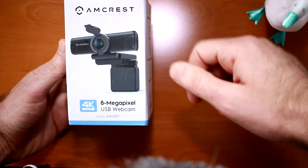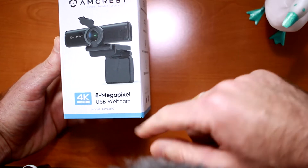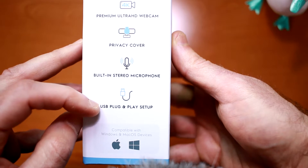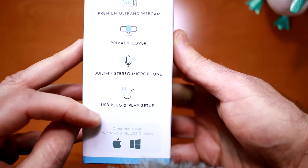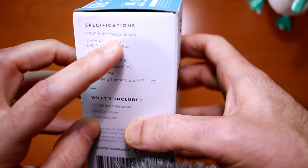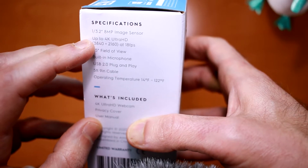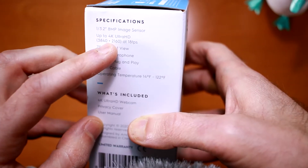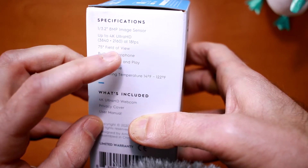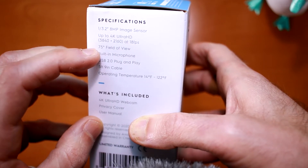Welcome back everyone. Today we're taking a look at Amcrest's latest USB webcam release, the 8 megapixel AWC897 4K webcam. This webcam includes a physical privacy cover, built-in stereo microphone, and uses USB for plug-and-play setup on both Mac and Windows. The AWC897 has an upgraded 8 megapixel image sensor, but still only about a 1/3.2 inch CMOS sensor — what you'd get on an iPhone 5 for comparison. The upgraded sensor gets you up to 4K resolution at 18 frames per second, or 1440p and 1080p at 30 frames per second.